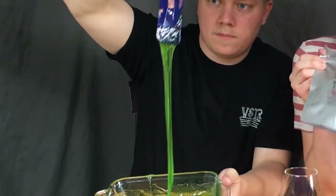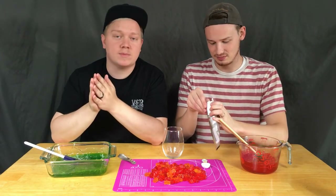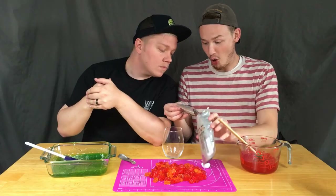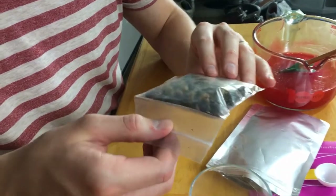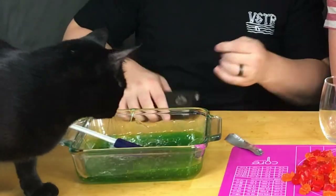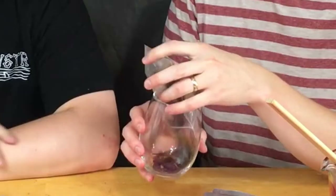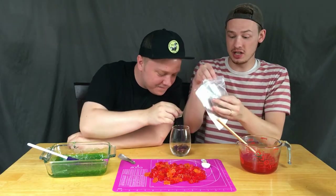It wouldn't be spooky slime without our mixed bugs. We're gonna go ahead and open these up. We don't know what these look like. Have you ever had bugs before, Zach? Probably not. As a kid, I might have had someone say, 'Hey, I'll give you five bucks to eat that bug,' and I'd be like, yeah. They look horrible — they look so nasty! Why are they black? We're gonna go ahead and pour them into this little cup here and try them each individually before they go in the slime. It smells like turtle food. The only ingredients on this bag: salt.